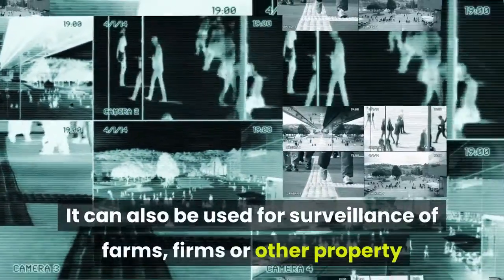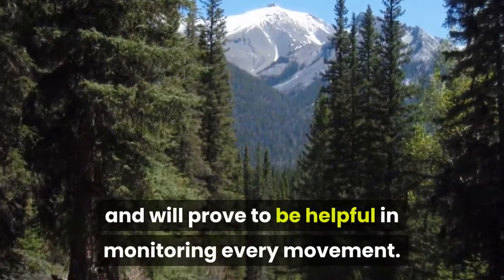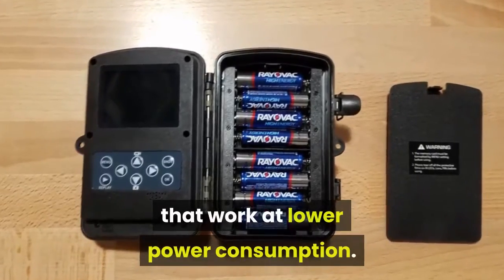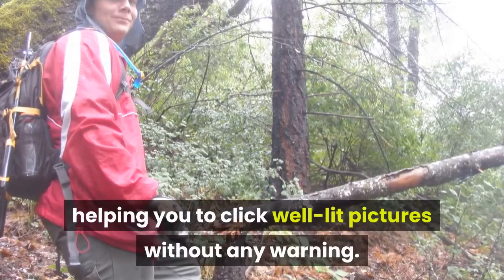It can also be used for surveillance of farms, firms, or other property and will prove helpful in monitoring every movement. The camera has three inbuilt infrared sensors that work at lower power consumption. The flash is invisible, helping you to click well-lit pictures without any warning.